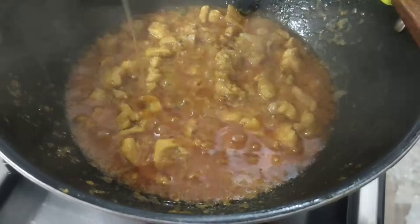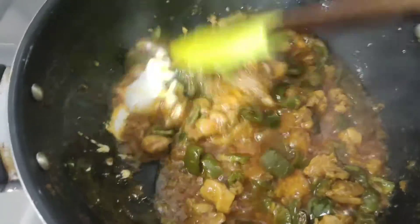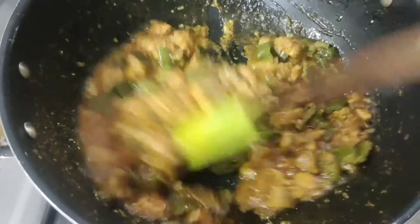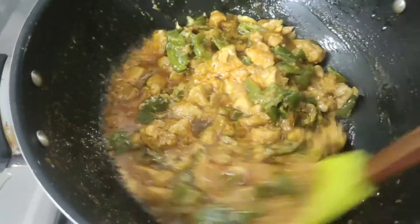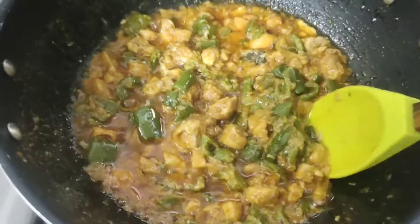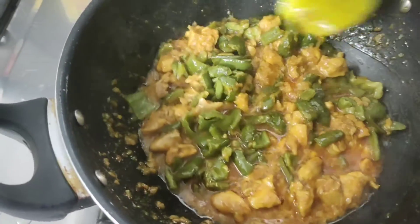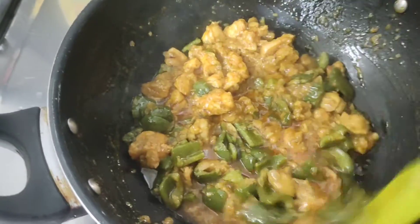Now we add the fried shimla and mix all the ingredients well. I am sharing a secret ingredient with you — 1 tablespoon of cream. This will make the taste very different and you will see how many tasty changes it brings to the dish.